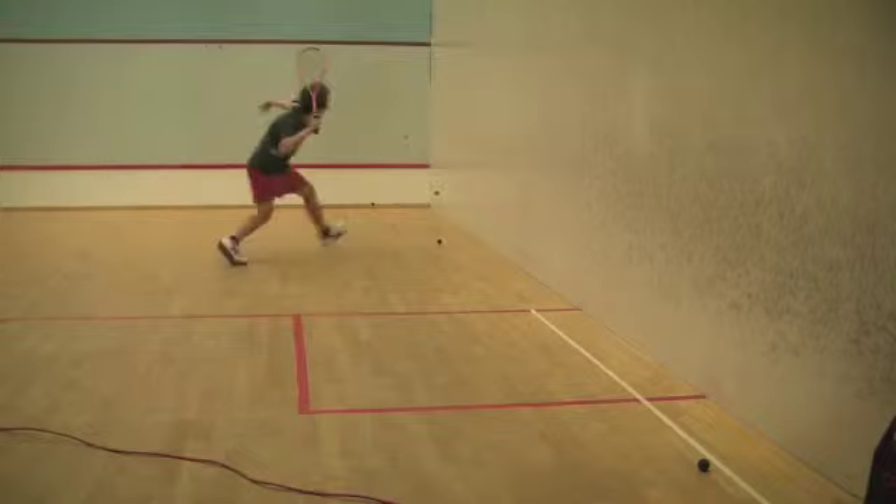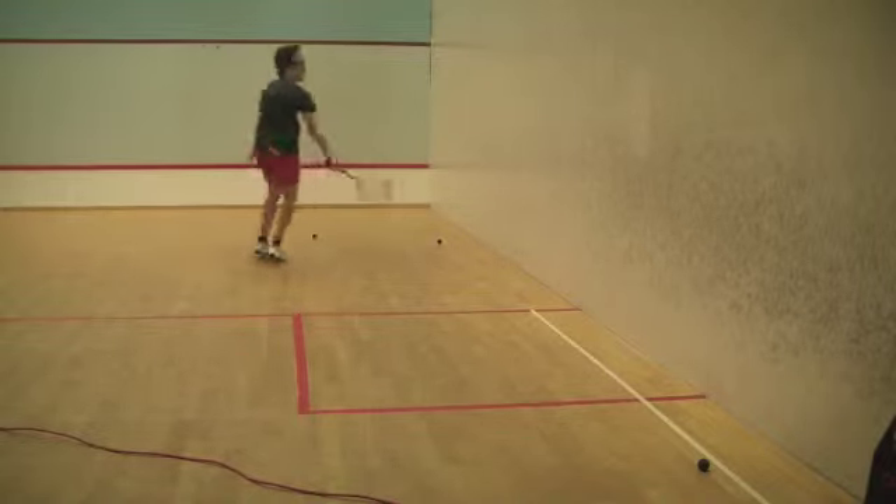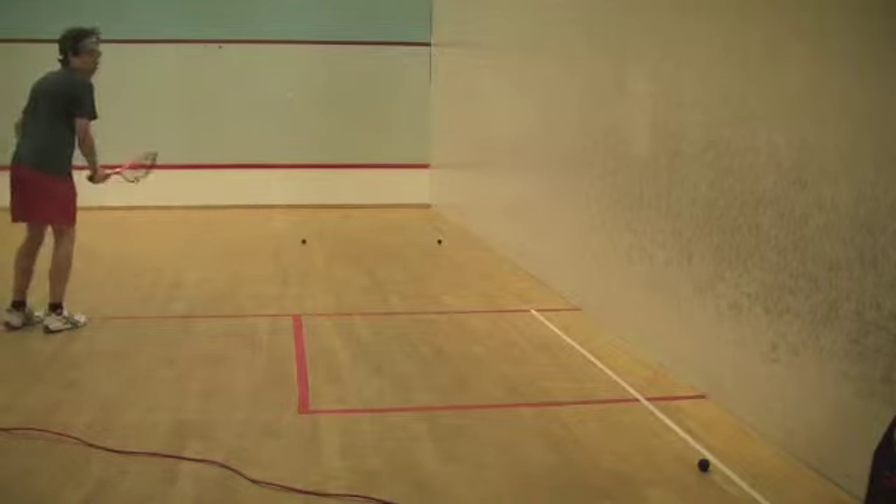Students are forced to take some pace off the ball to be able to control it back into the channel and give themselves some time to recover back to the T.